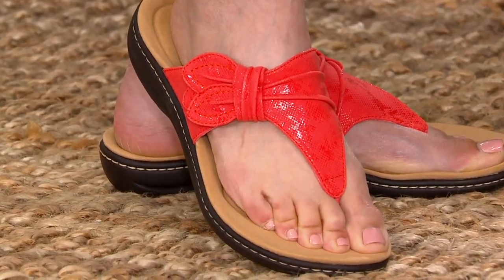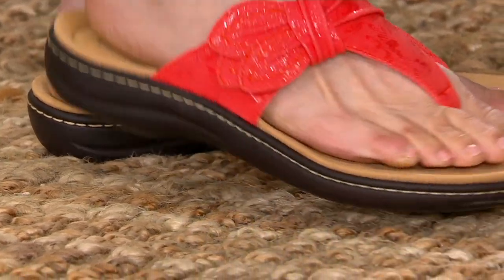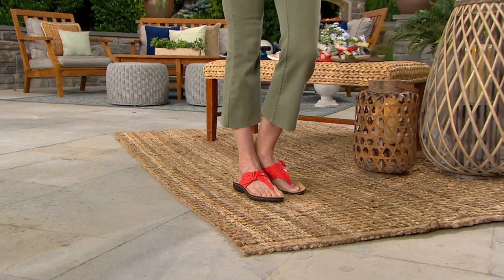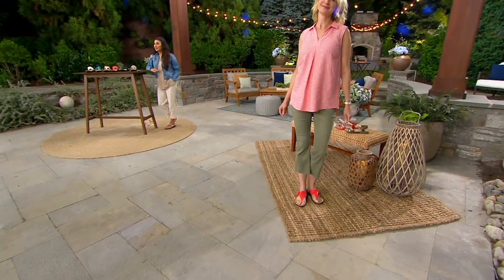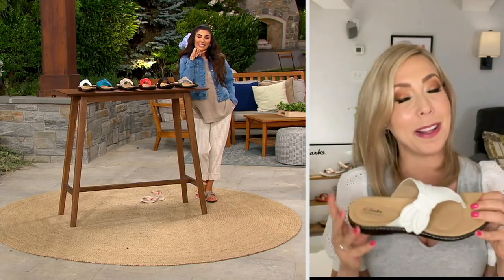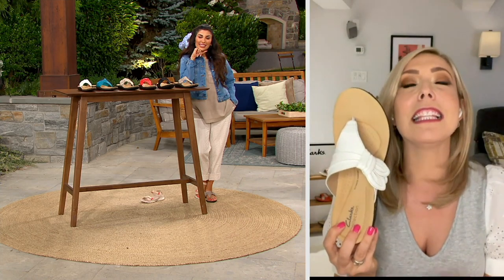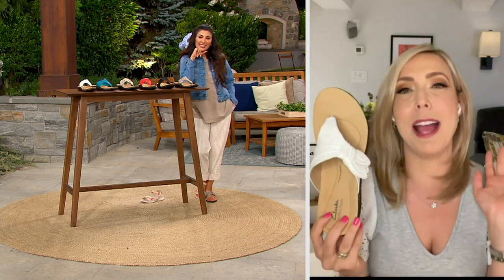It's perfect with maxi dresses. I'm turning 40 this year — winter birthday, not till November. But a bunch of my friends are all turning 40. The first one is my college roommate Becky. This is literally her most favorite silhouette, so I promised I would get her one of these for her birthday.